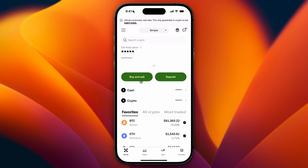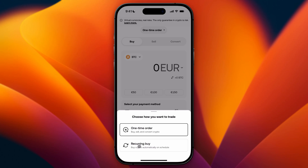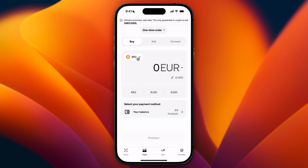you can just go and click on buy and sell from the home tab. So I'm going to click on this and then we need to have this set to buy. Now you can select if you want to make a one-time order or a recurring buy. I'm just going with a one-time order, so I'm going to leave it like this and then fill in the amount of crypto and the crypto itself that I want to buy.